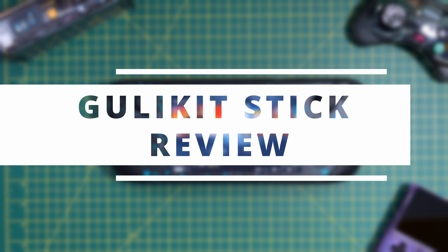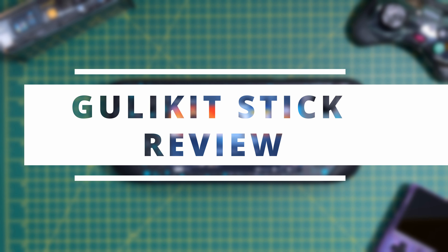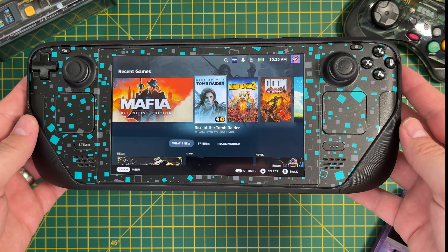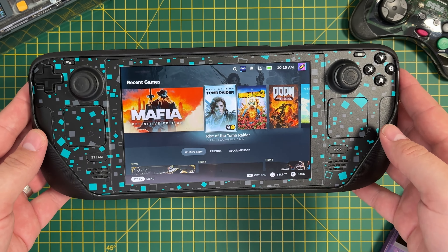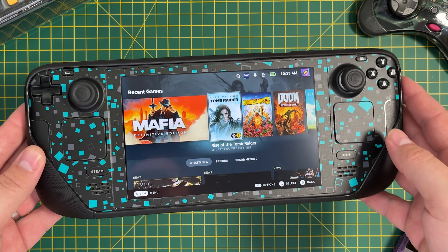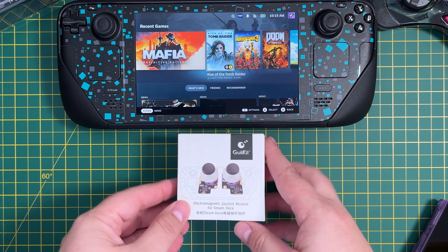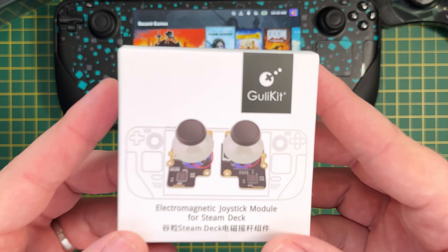Gullykit have just released their updated version of the joystick replacements for the Steam Deck. What's great about these is that no soldering skills are required. With the earlier version you would need to solder the cable for the touchpads, but with this version it all comes pre-assembled. This means it should be really easy to swap them out, so let's take a look.